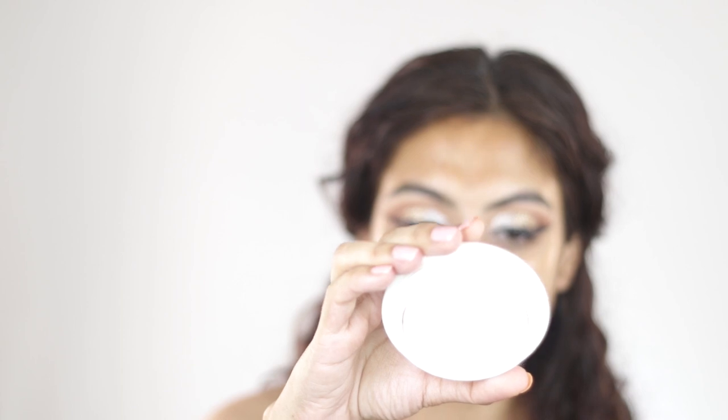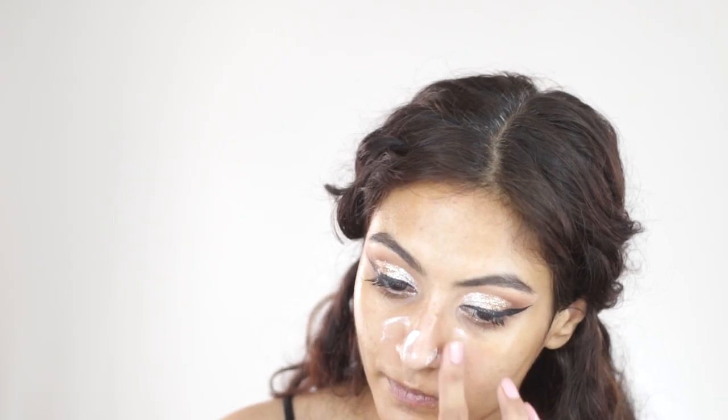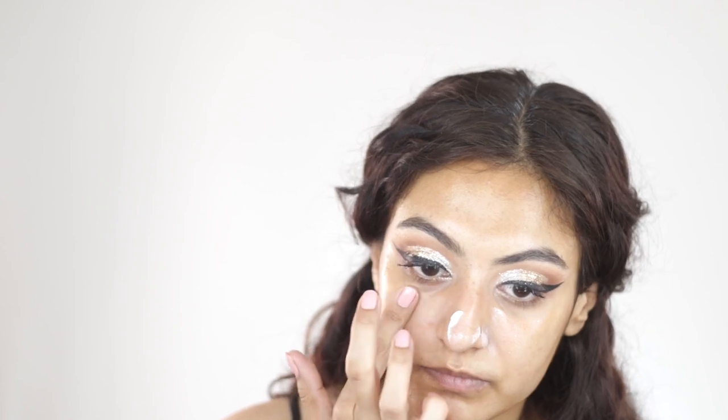I'm going to prime with my Tatcha Silk Canvas, focusing on areas where I have the most pores and also under my eyes. Since this is a pore-filling primer I don't mind getting it under my eyes — it fills up the fine lines. For foundation I'll go into my pack 3.1 as always with a beauty blender.